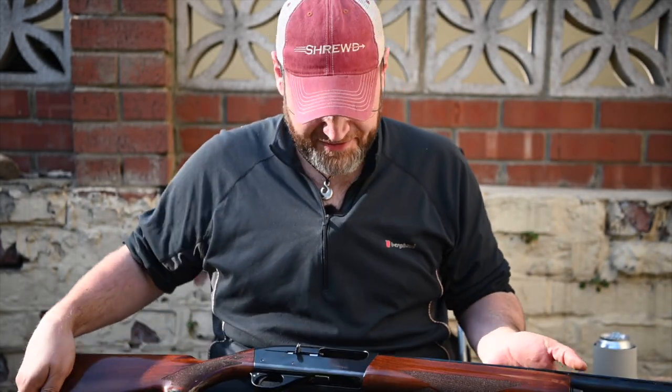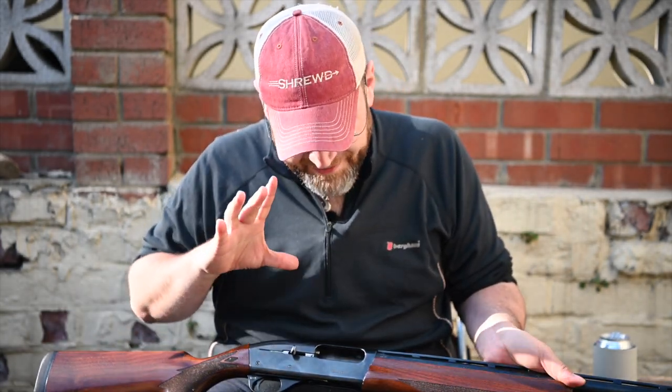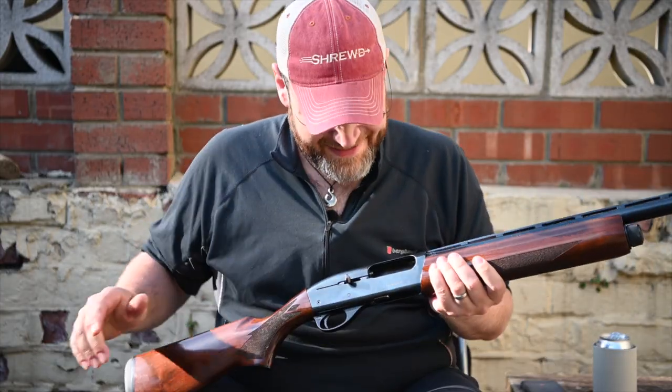Hey guys and welcome back to Gunshots, this week brought to you from my backyard. As promised, I am doing a short series of reviews based on guns that are in my gun cabinet right now — let's call it the coronavirus crew.